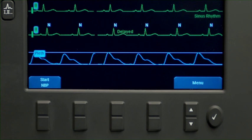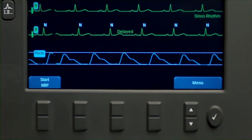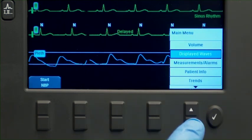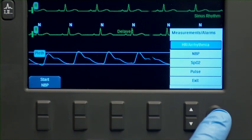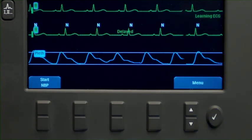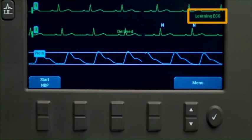If the device is not identifying the patient's rhythm correctly, you need to initiate relearning. To do this, press the Menu Select button. Navigate to Measurements, Alarms, HR Arrhythmia, Relearn Rhythm, and press Menu Select. The XL Plus will then display a message confirming that manual relearning has begun.